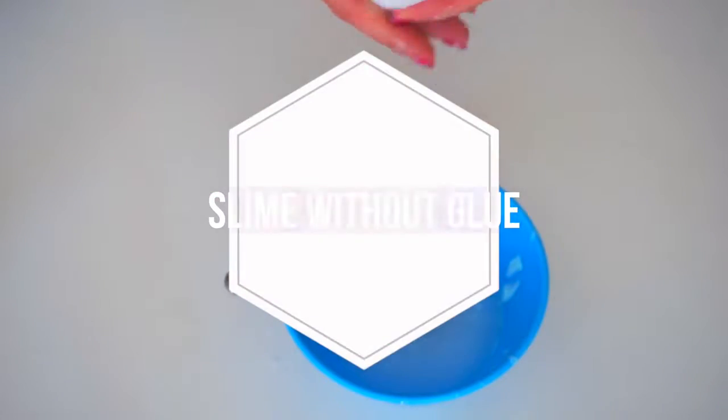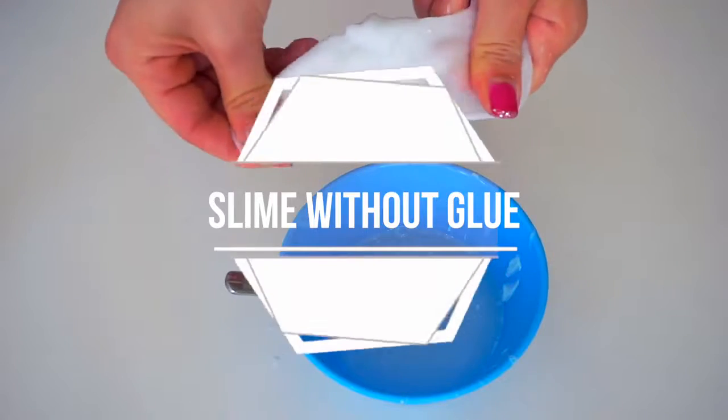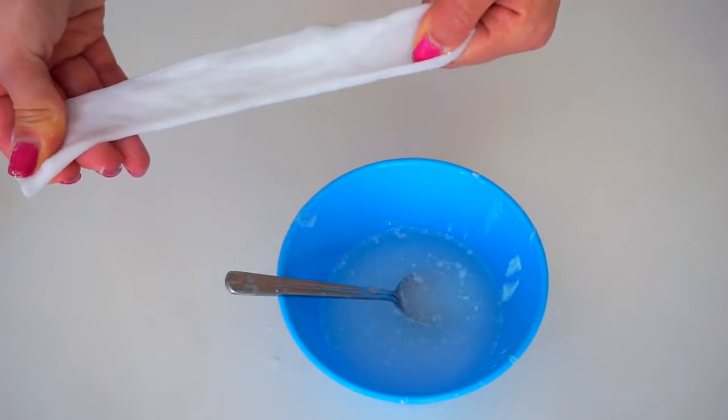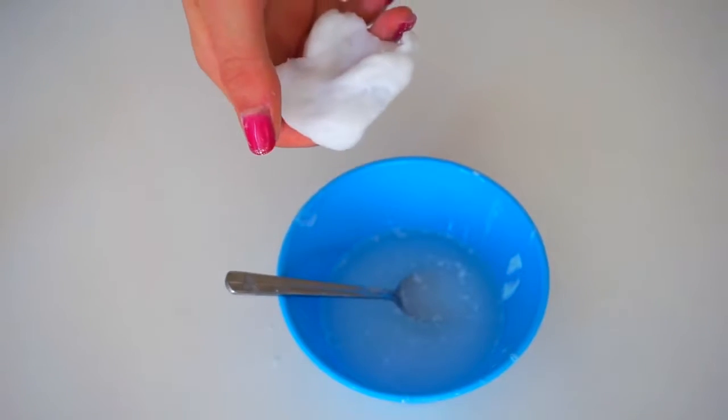Hello everyone! Welcome to my channel Anita Stories. In this video I'm going to show you how to make slime with toothpaste without glue and without borax. I'm going to test two of your recipes and then I'm going to show you some of my recipes on how to make slime without glue with toothpaste.